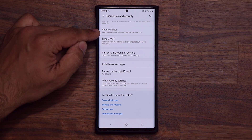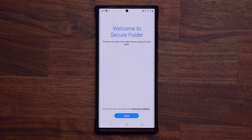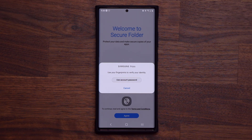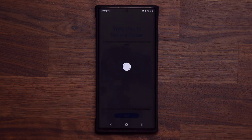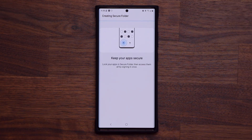It says 'Keep your personal files and apps safe and secure.' When you click it for the very first time, you're going to see a brand new welcome screen. Tap on Agree, and you do have to sign into this with your Samsung account. In my case, I'll just use my fingerprints — that's the way I set it up — and it logs into my Samsung account. You may have to manually enter your password and username.